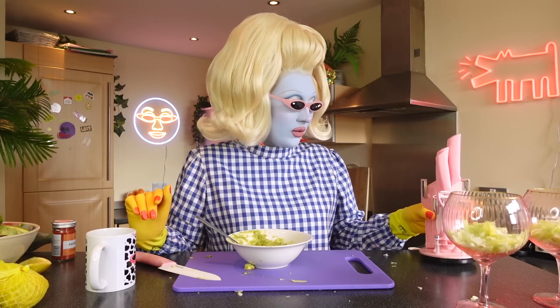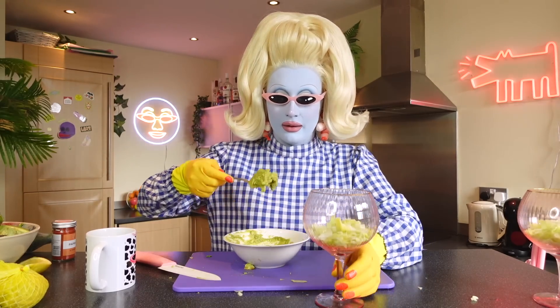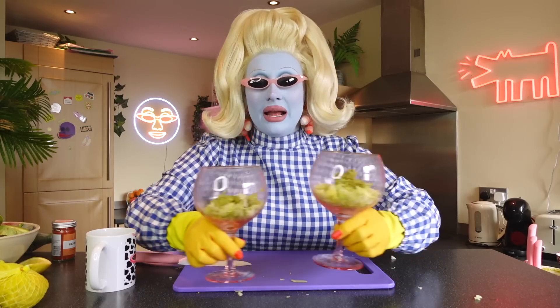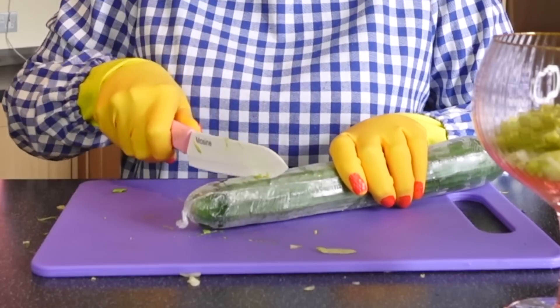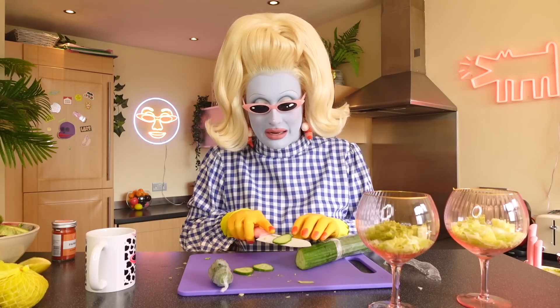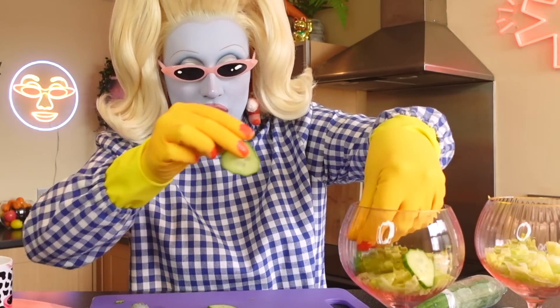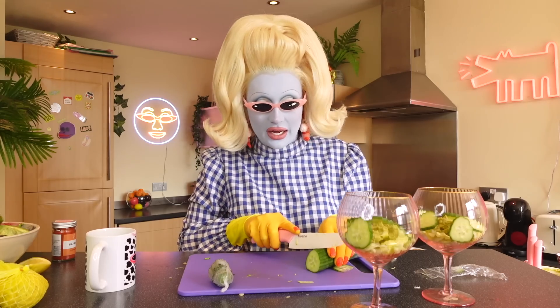Our guacamole is finito and we're going to start spooning this into the base of our prawn cocktail. Plunk that in — so we've got lettuce and avocado. Absolutely gorgeous. Next we're going to be chopping a cucumber. I'm going to use this in the prawn cocktail because it makes everything look so much better. Let's put some in and see how much we need — we want it to be beautiful.